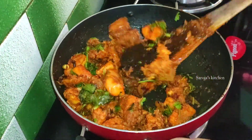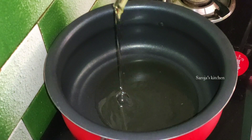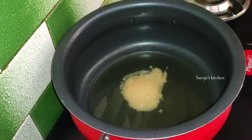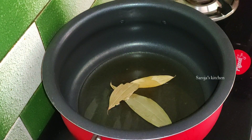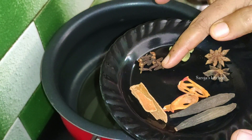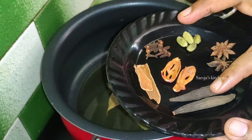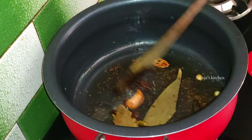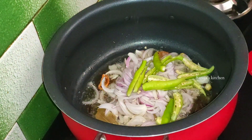We will pour the chicken a bit and put the rice on the chicken. We will add 2 tbsp oil in the pan, then add 1 tbsp of oil. Add dry masala and the remaining ingredients. Add 1 cup of salt.